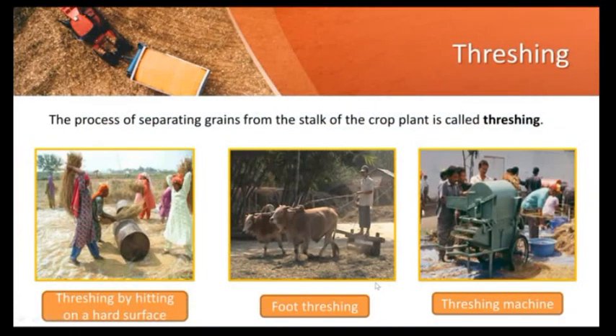Traditionally, threshing can be done by hitting crops on a hard surface, as you can see in the picture. Another method which was used is foot threshing. In foot threshing, the harvested crops are spread on the field, then cattle is allowed to walk over the crops. While walking, the cattle separates the grains from the plant.